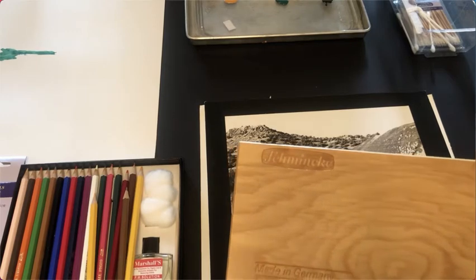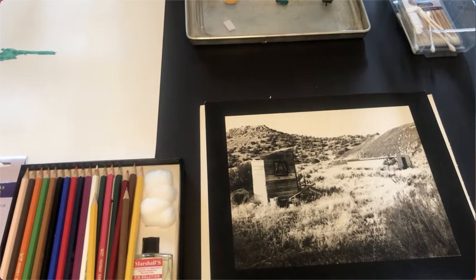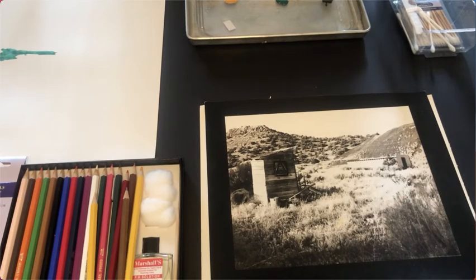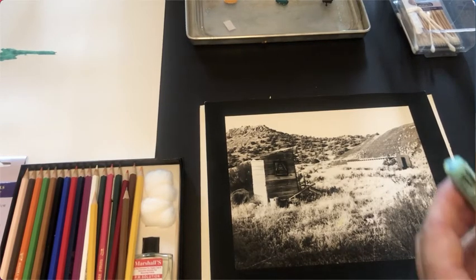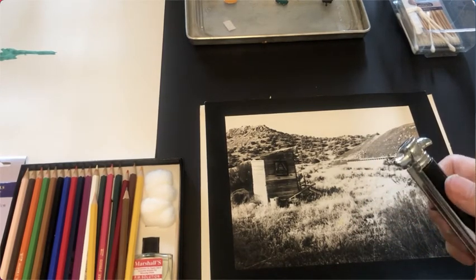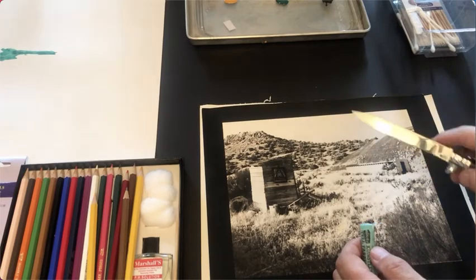If you spend all this time hand coloring a print and then find that it fades out, that's your loss for not spending the original money on quality materials. So I'm going to go with this nice color right here. I'll peel back the wrapper on this pastel a little bit so I can get to it easier, and then I'll use either a razor blade or a knife to scrape off a little bit of chalk onto the print area.